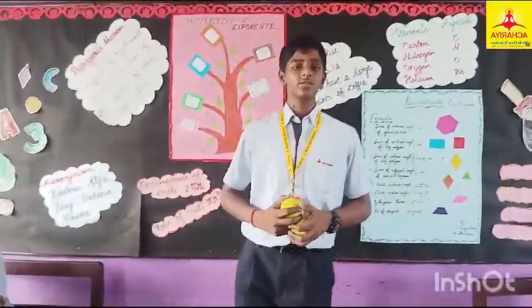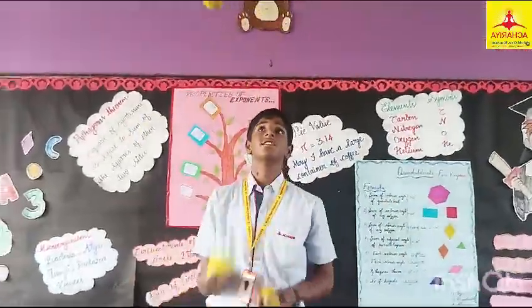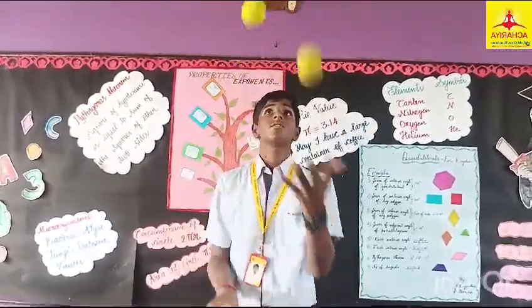Jack in 3 parts and design the square numbers. 1 square 1, 2 square 4, 3 square 9, 4 square 65, 6 square 36, 7 square 4, 9 square 8, 8 square 6, 9 square 81, 10 square 100, 9 square 101.